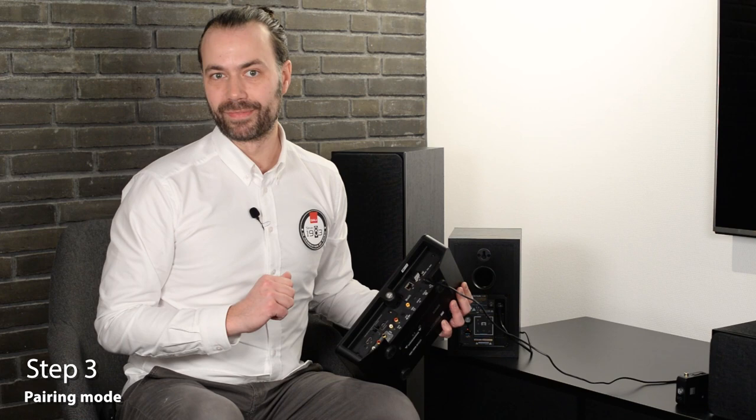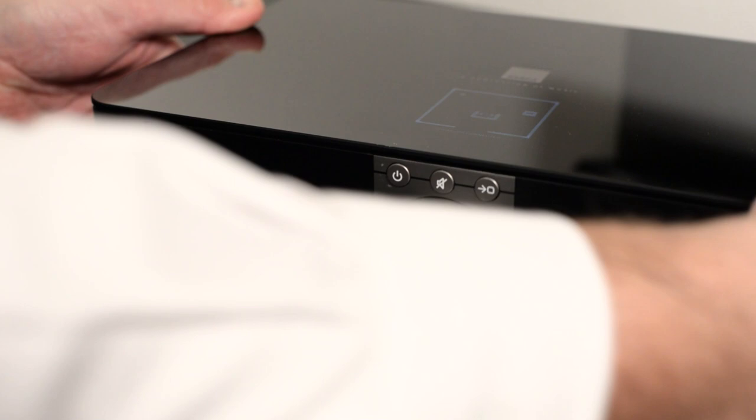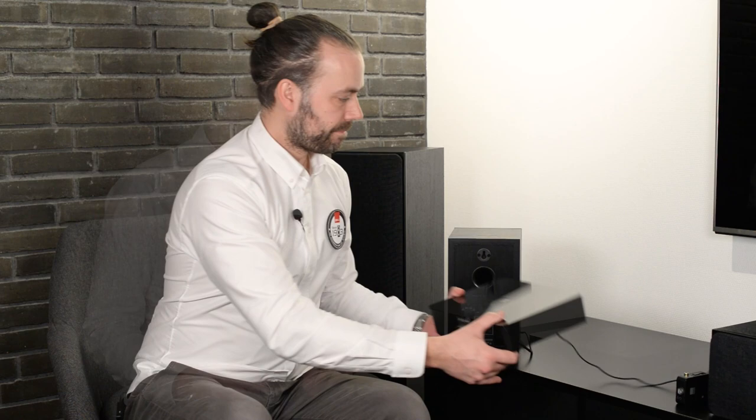To put the SoundHub into pairing mode, we go to step three. Press the link and connect button on the back of the SoundHub to put it into pairing mode. The SoundHub will now search for speakers, indicated by a spinning display on the front.